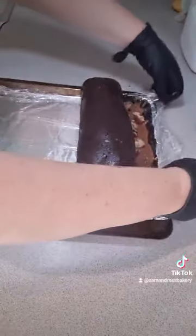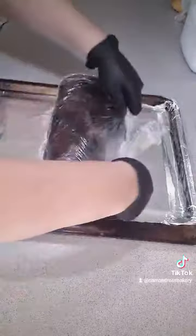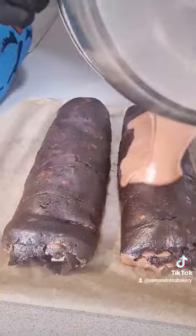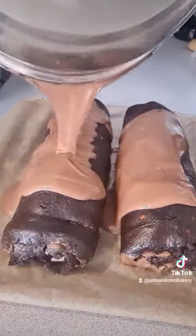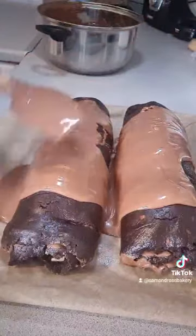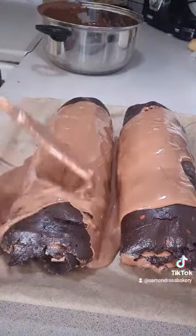I just roll the brownie. As you can see, the chocolate's not fully set because you don't want it to be too hard — otherwise it'll just crack. Once it's rolled, it goes in the fridge for about half an hour, and then I pop some milk chocolate over the top and just smooth that all over.